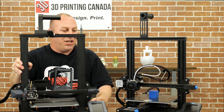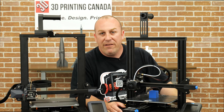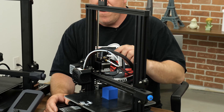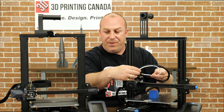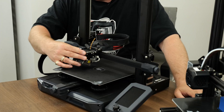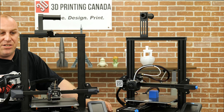One of the other things they've changed: all the Enders from the Ender 2, the Ender 3, all the way up the line — even the Ender 5 Plus — run these Creality plastic extruders. It's a Bowden tube machine pushing from the extruder through all this tube. What they've done on the S1 is they've gone ahead and made it direct drive. They also went ahead and put a CR Touch on there, which is the equivalent of a BL Touch — another nice feature to have.